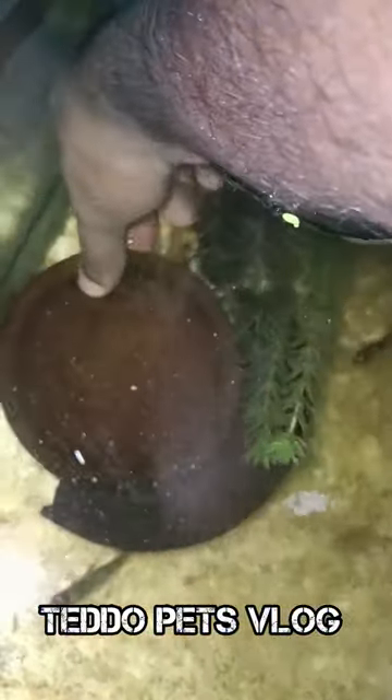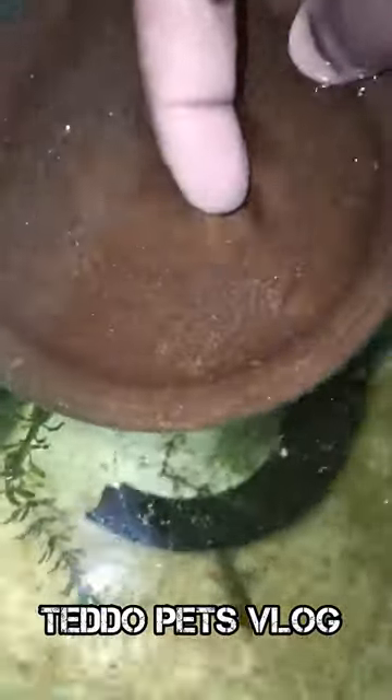Hey guys! Welcome back to a fish room. I am a little surprised to see the fish in this place. You can see that he is a raw fish in this plate. This is the raw fish.